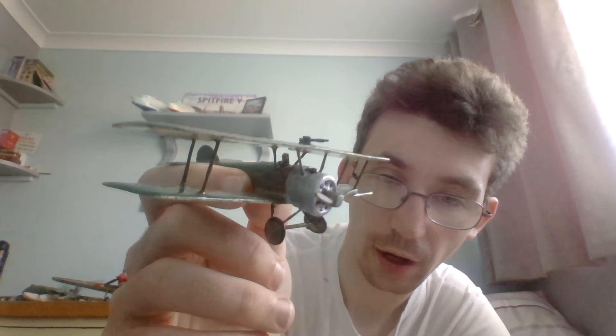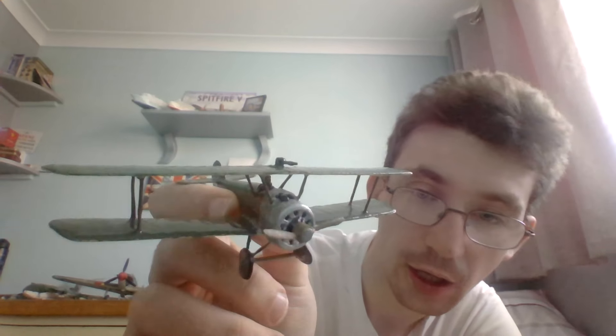As you can probably see, here is the Sopwith Camel. As you can see from the last update, it's all fully painted and glossed up. The aircraft itself was completely painted in Matte 103 cream.